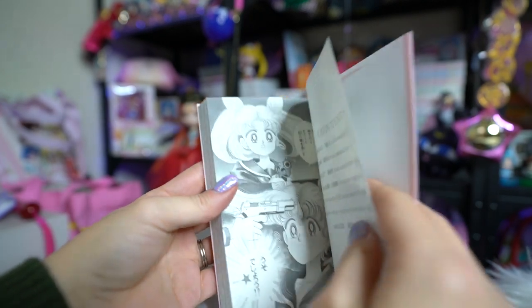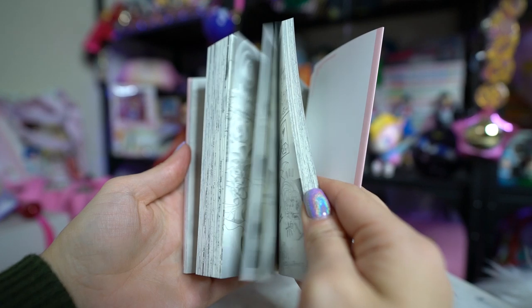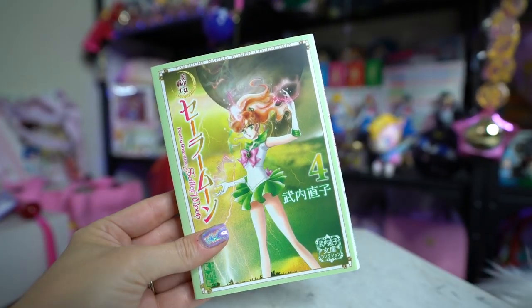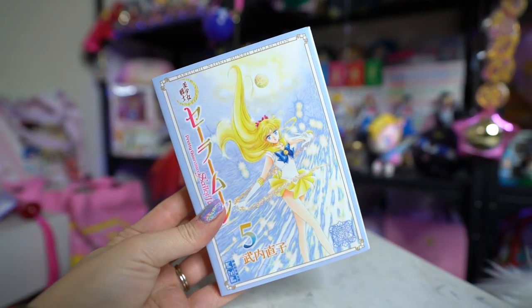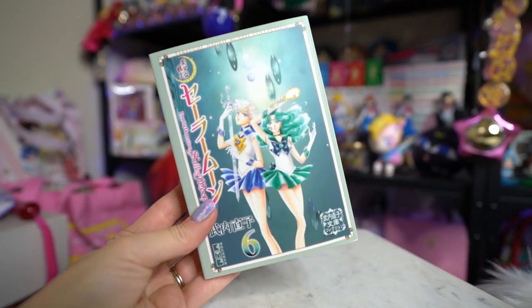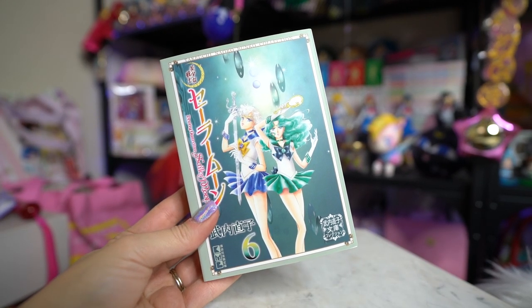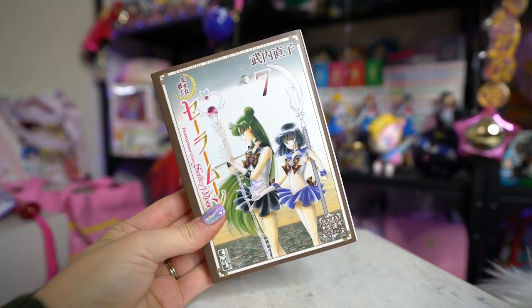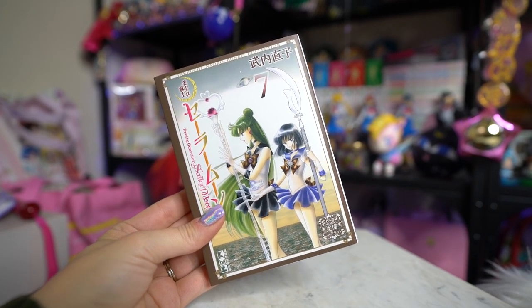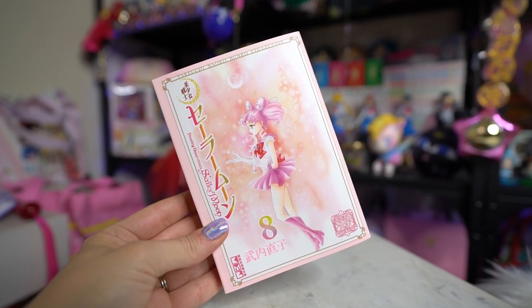Another thing about these Bunko books is that the pages are extremely thin — like paper thin. That's probably to save space so you can easily take them with you, since they're made for commuters. Also, because they are so small, unlike the Eternal editions of the mangas, these do cut off a little bit of the art at the edges. You don't miss anything important, but there is slightly more art visible when you read the Eternal editions of the Sailor Moon mangas.